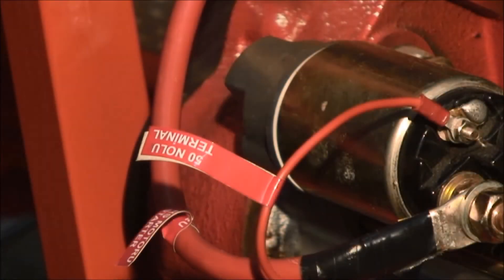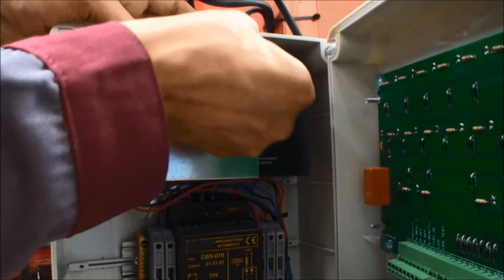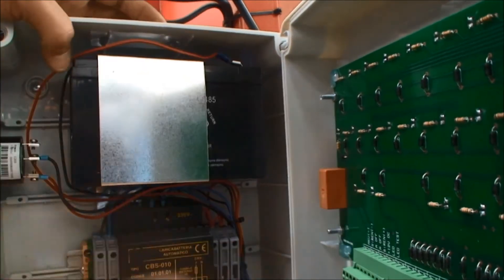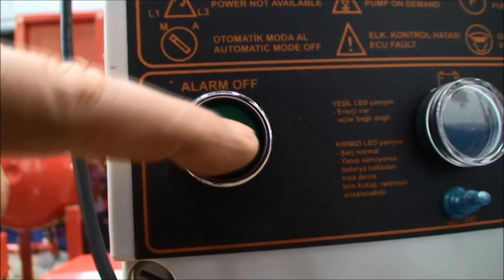Connect the engine starter terminal number 50. Connect the red cable inside the alarm panel to the plus pole of the battery. There will be an alarm since the other panels in the system are not in automatic mode. Press the alarm off button to stop the siren.